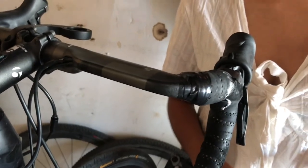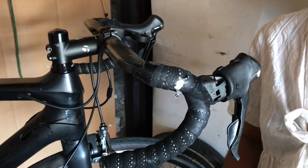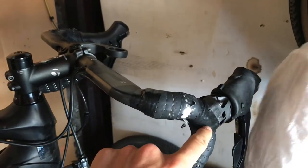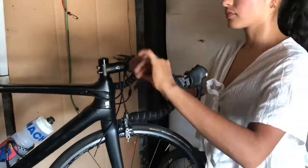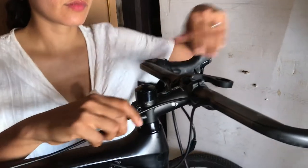On your bike you've got internal housing even on the handlebars, which makes it a pain to be honest, but we will get it done. The next thing you're gonna do is unwind the bar tape at least to the shifter. We're gonna be replacing the bar tape so we'll go ahead and take it all the way off.